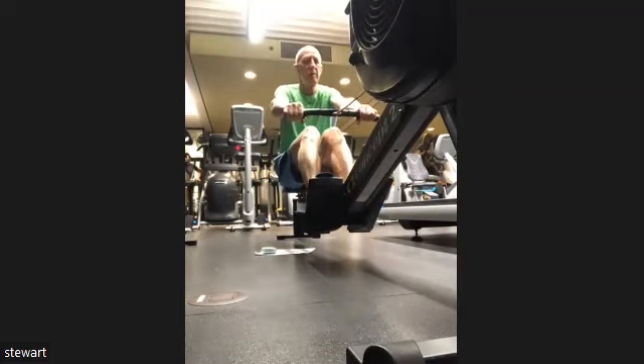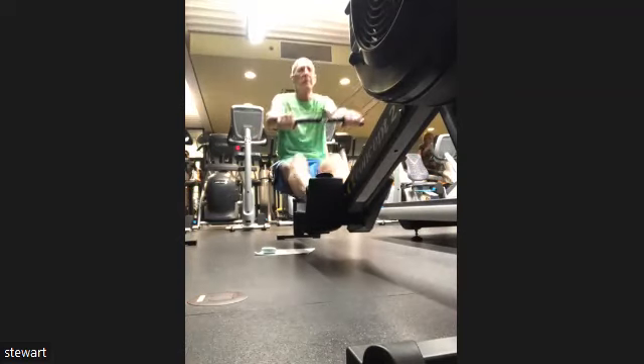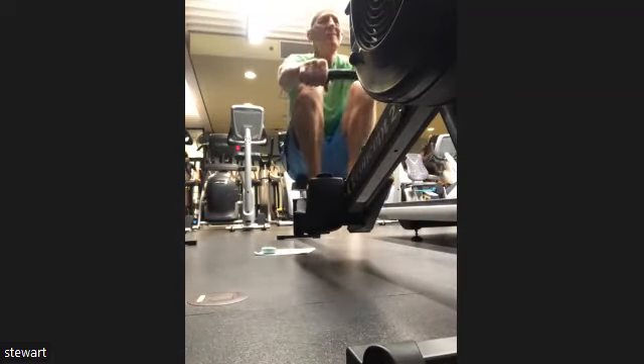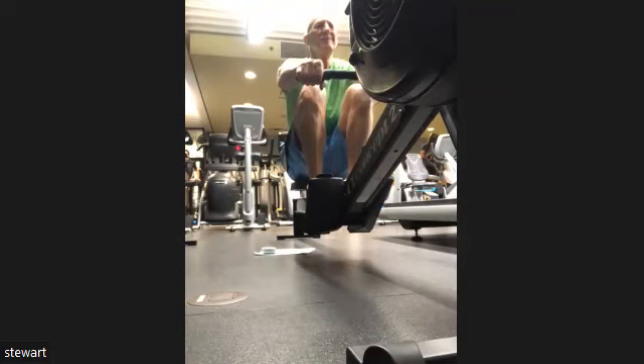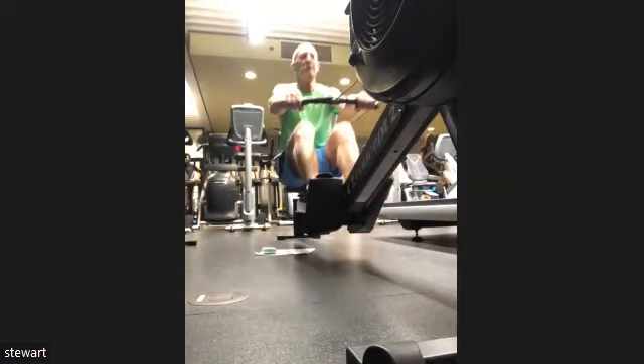Right now it looks like Stewart might be laying back a little bit — he might be opening that body. If there's a mirror beside him on either side, he can always check that mirror out. If not, he can do a little pause at the completion of the leg drive to stop and assess.